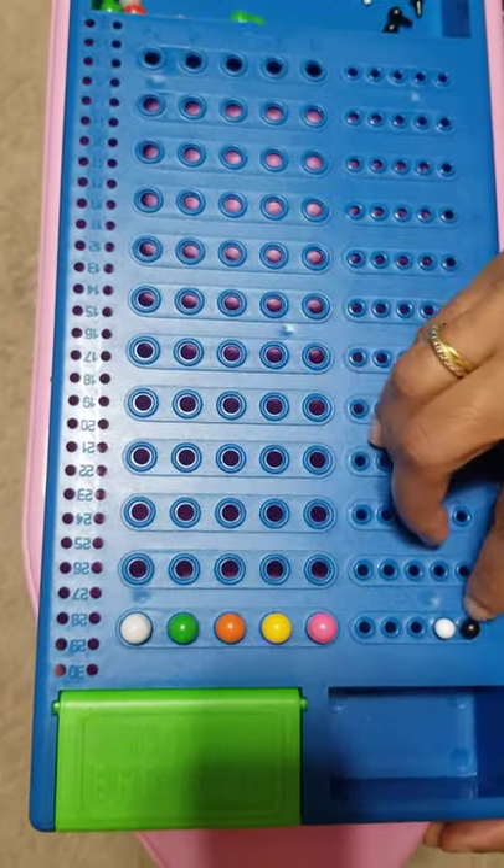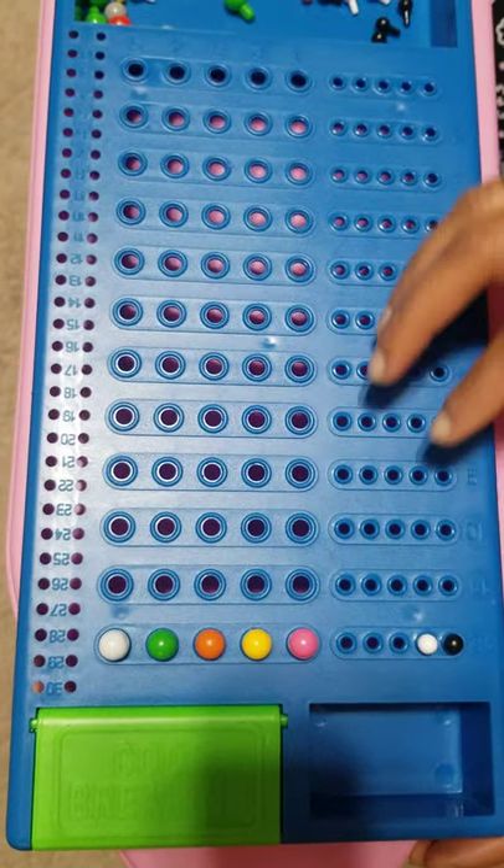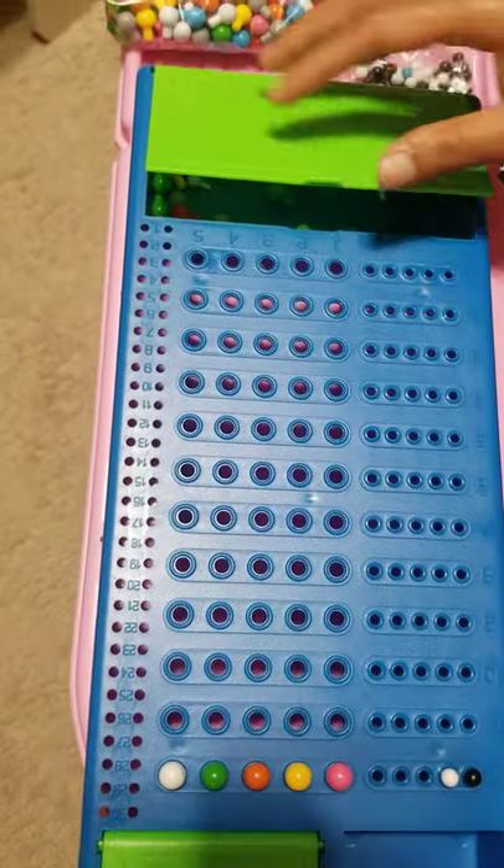Similarly, the code breaker will again make a move based on the previous moves and the feedback given by the code maker. This is how you play Code Maker versus Code Breaker.